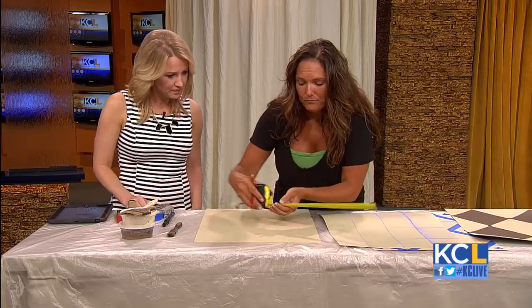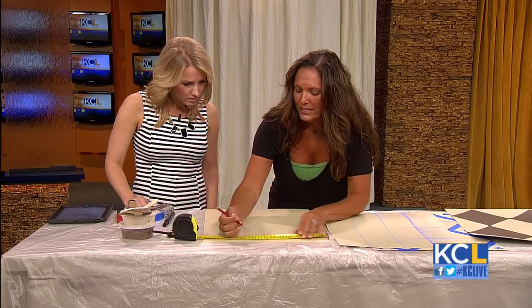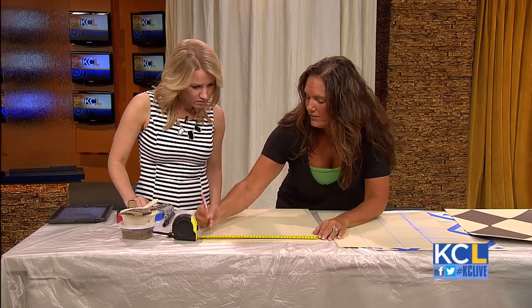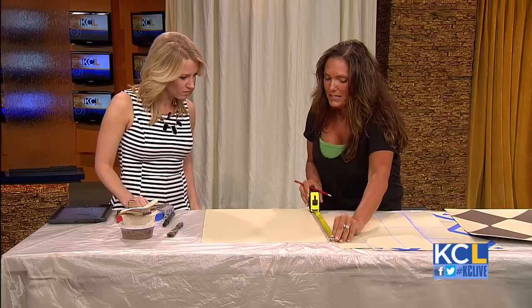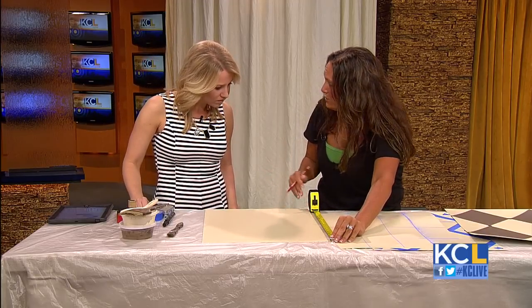What we want to do is make a tack mark at — if we're doing an 8-inch Harlequin — we're going to make a tack mark at 4, 8, 12, and 16. Then because we have 20 inches, we're going to divide it by 5, 10, 15, 20. Perfect.